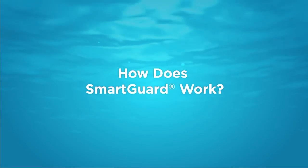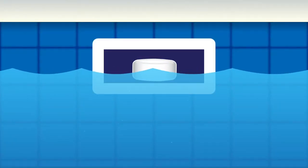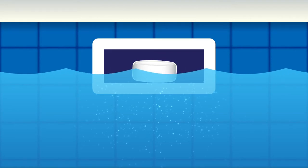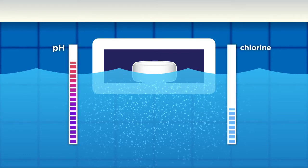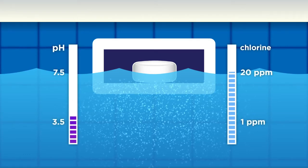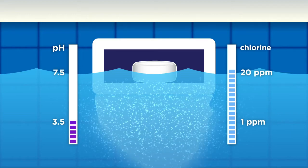How does SmartGuard work? Traditional chlorinating tablets continue to dissolve in the skimmer even when the pump is off. This can be a problem because a high level of chlorine, along with a very low pH, can build in that area of the water, causing possible corrosion and surface bleaching.